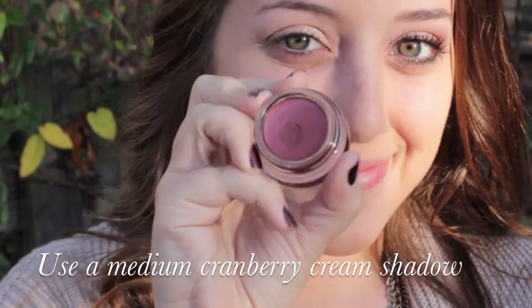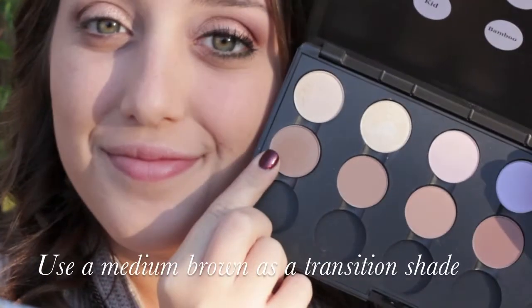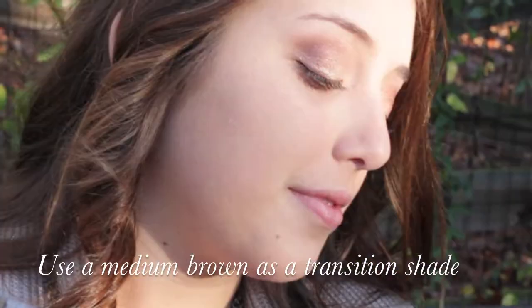Then I'm going to use Idealic Paint Pot from MAC just on my outer corner to help the cranberry color pop. Then to help with blending, I use Wedge from MAC right above my crease.